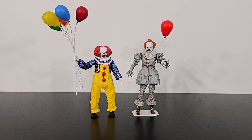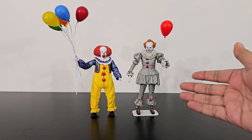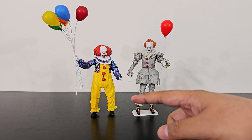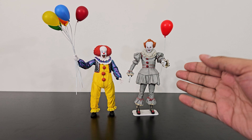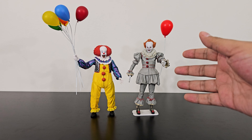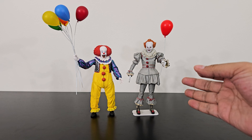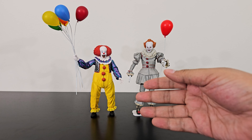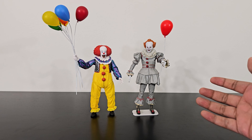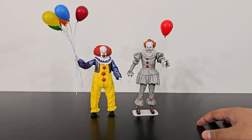For a quick comparison, I have the 2017 movie Pennywise from NECA here. This one, as you can see, comes with just one balloon — as opposed to the one we are reviewing today which comes with 7. This one also comes with different head sculpts, and I just love this figure. The paint scheme of the modern one is a little bland compared to the old movie, but both of them are so well done. NECA did a really good job, and I think they are looking really, really great together.